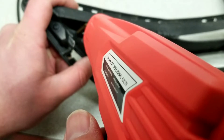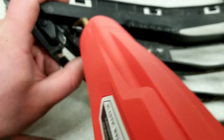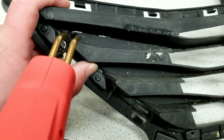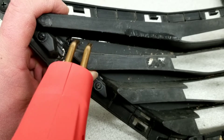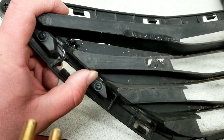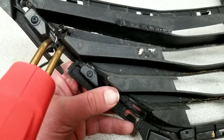You can see the heat obviously coming through. Go ahead and push the staple in — you don't want to push all the way through. Let it cool and then pull it out, and you can see that the staple melted in and it's fusing all of the plastic back together.